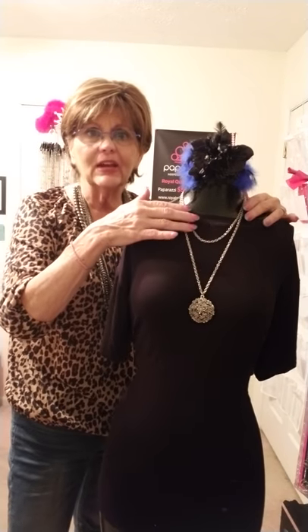Paparazzi has it, ladies. So don't forget that when you see a necklace or a pendant that you really, really want, get it. You can make it into a shorter necklace. You can make it into a layered necklace. You can do anything with Paparazzi necklaces. Isn't that great? Thanks so much for watching. I hope this is a tip that you will use, and I'll be back with more tips for you in future videos. Take care now. Bye for now.